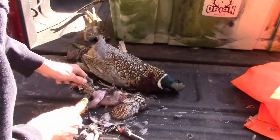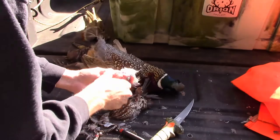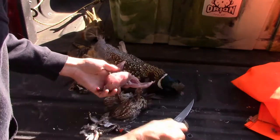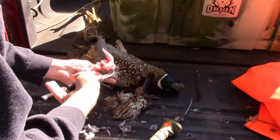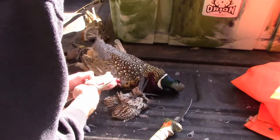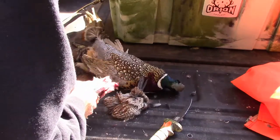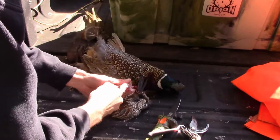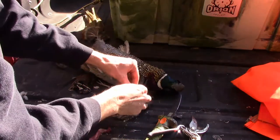Head is off. Get the feathers off in the water. Take your little snips. Go out the guts. That's all there is folks, take it inside and wash it out.